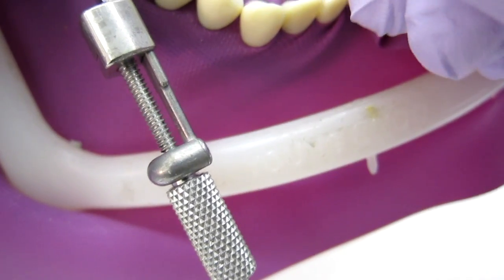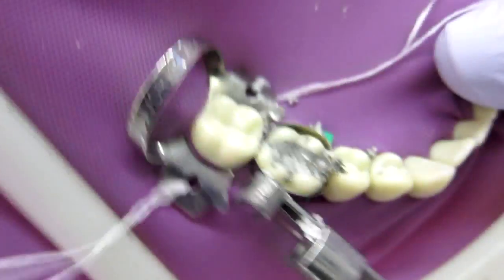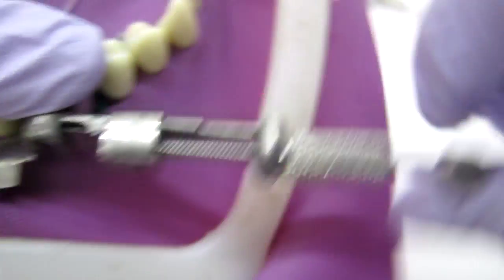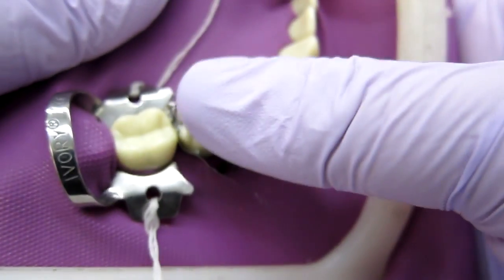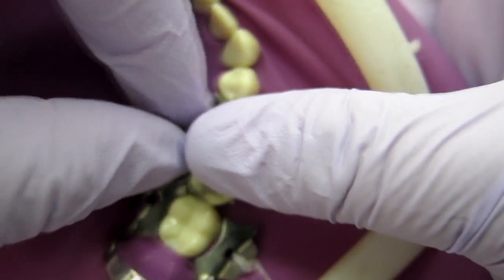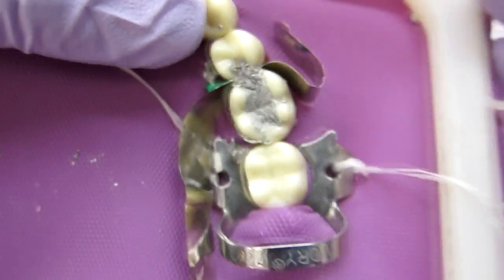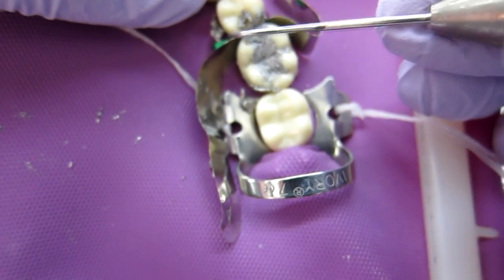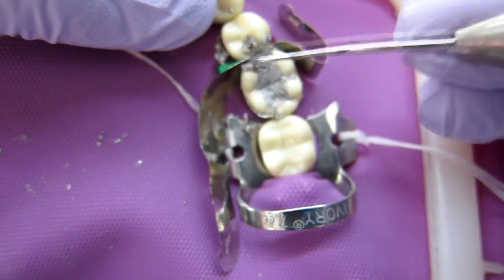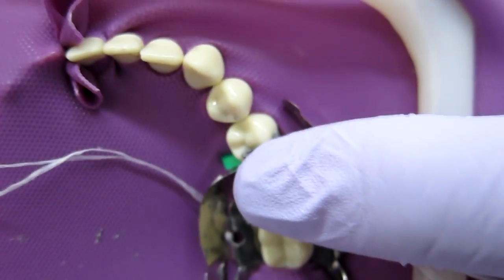Keep that zigzag shape in mind. I've done as much occlusal anatomy as I can with the band on, so I'm putting my thumb over the band and loosening this last one — pull it off. Hold it where the marginal ridge is. If you're doing an MO, pull off the distal part. Be really gentle and make sure there's no amalgam caught between the band and the tooth, because you don't want to pull it off and have your marginal ridge come with it.